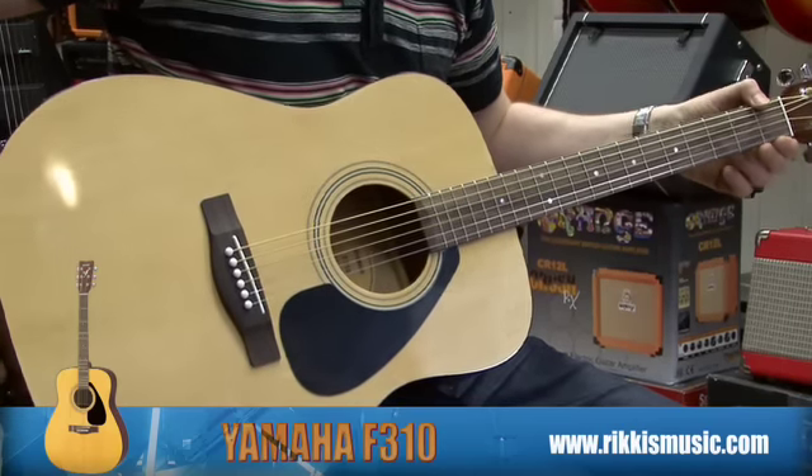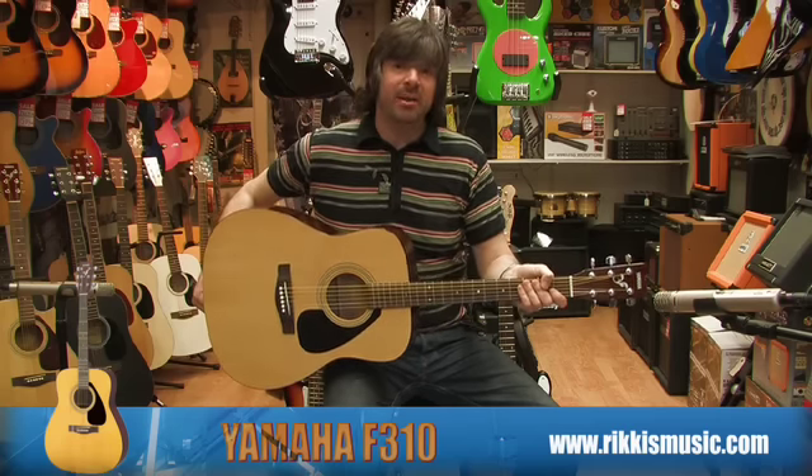This guitar is available for you to purchase in store or on our website at Ricky's Music Shop. I would strongly recommend you make your way there and purchase this instrument as it represents great value for money.